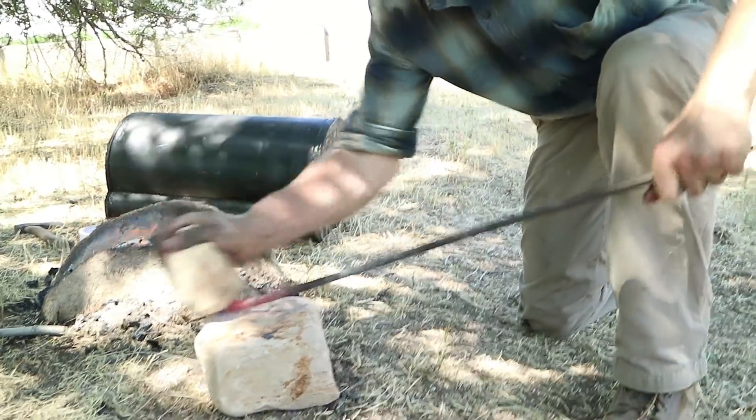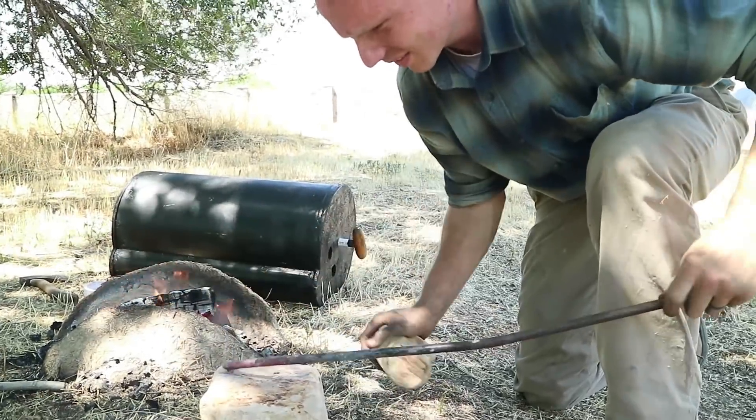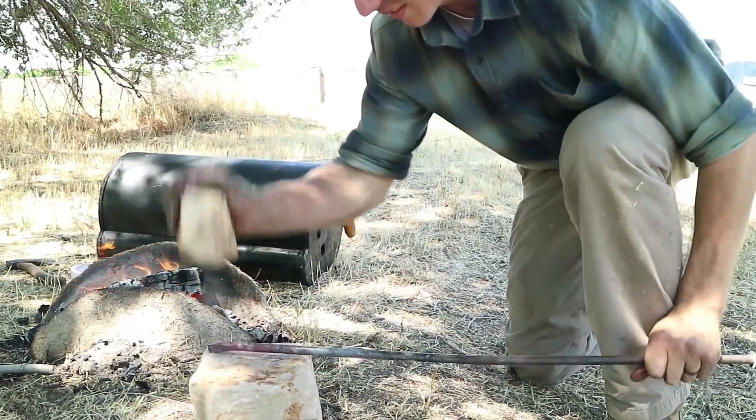So today we're doing proof of concept. Does the forge work? Does the stone anvil work? Does the stone hammer work? Do our wooden tongs work? That's what we're testing out today.